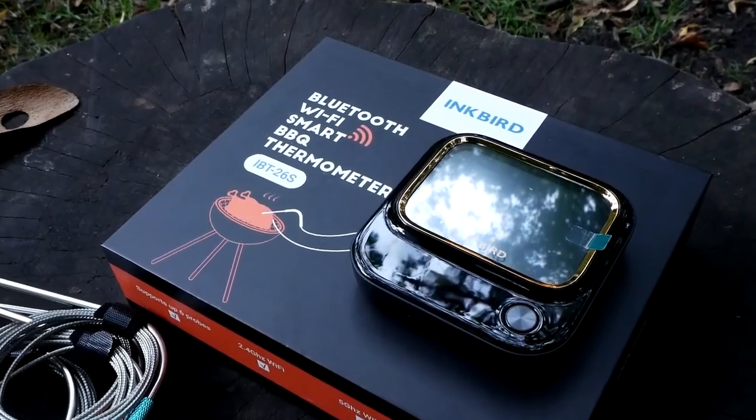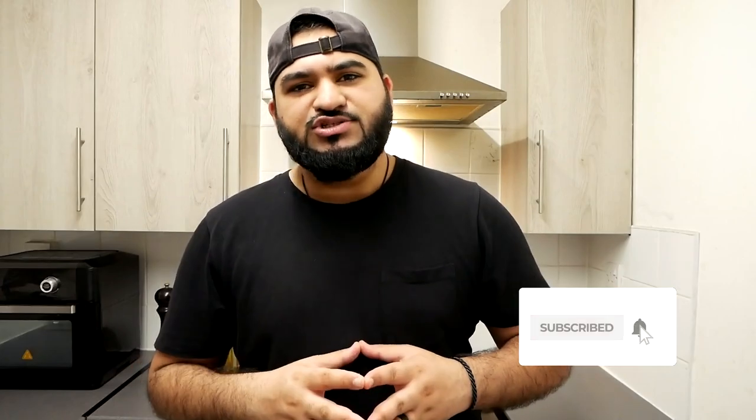I'm going to be checking out the brand new Inkbird IBT26S and cook with it. If you're in the market for an awesome barbecue thermometer that's loaded with tech, then this is definitely one to check out. So let's unbox this and see what's inside.